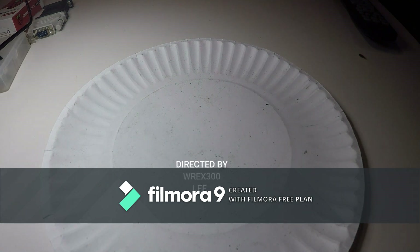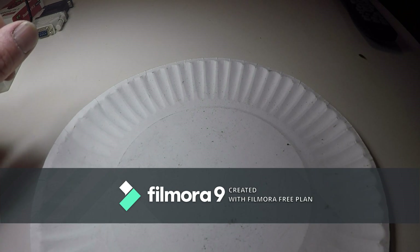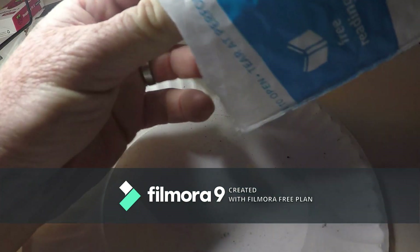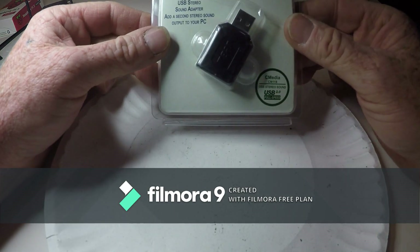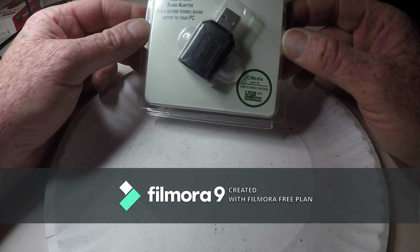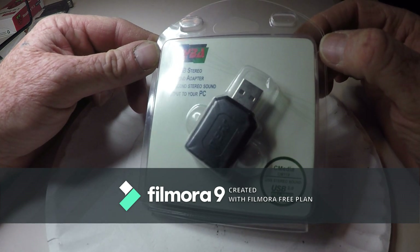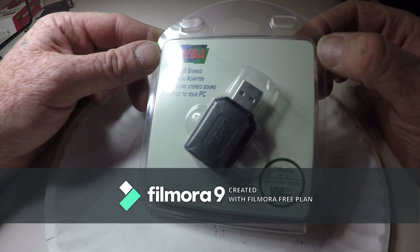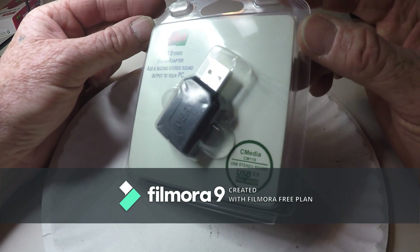This is another part to how to build a node. This is Lee WREx 300. Just got this in the mail today — this is the Syba sound card made by C-Media, model CM119. This is what we're going to use to convert our Baofeng 888 into a node simplex. I already showed you how to wire up the radio; now I'm going to show you how to do the sound card.